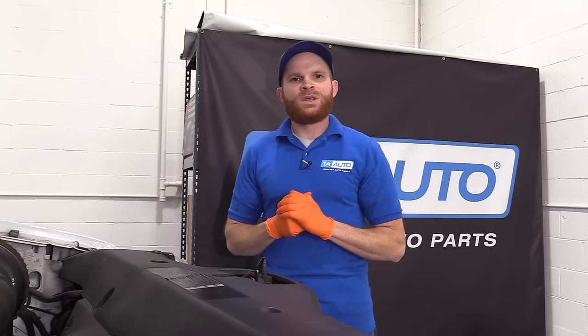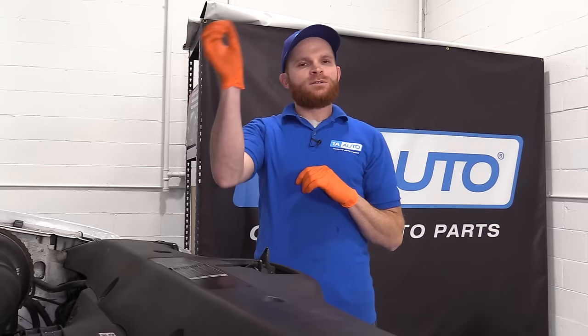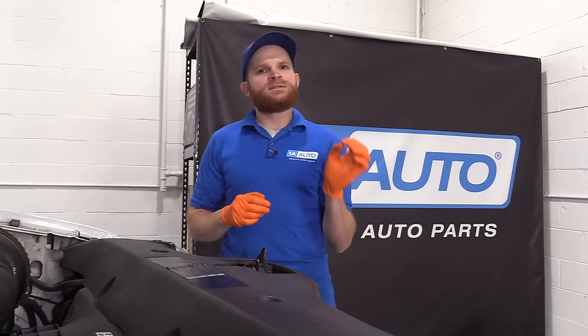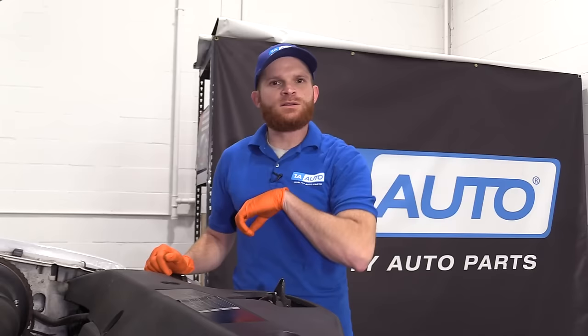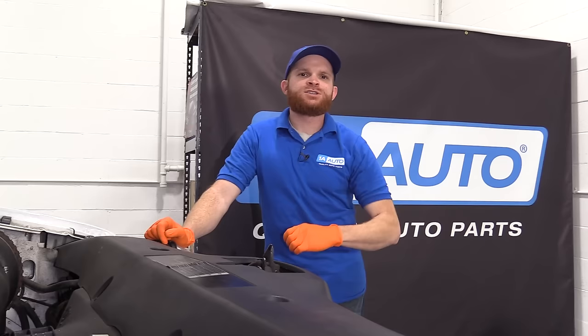To test the coil pack, pull it out and swap it with a coil from a cylinder right next to it or on the other side of the engine. Run the vehicle and if the misfire moved to the area where you put that coil, you know the coil was the issue. If the misfire didn't move and stayed on the same cylinder, then check the spark plug condition and make sure you have compression in that cylinder. You'd also want to check for fuel pressure, compression, and a good spark coming from that spark plug.